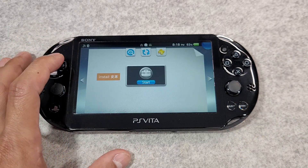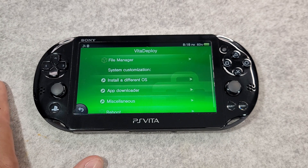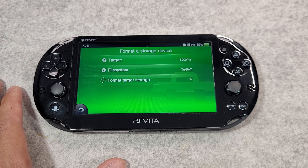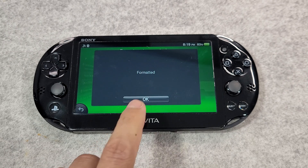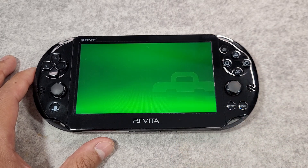First, format your SD card. Launch the Vita Deploy application, press X on 'Miscellaneous', then press X on 'Format Storage Device'. Ensure that the target is set to SD2Vita and the file system is set to exFAT. Press X on 'Format Target Storage'. If this fails, ensure the adapter is inserted properly and is undamaged, then reboot and try again.